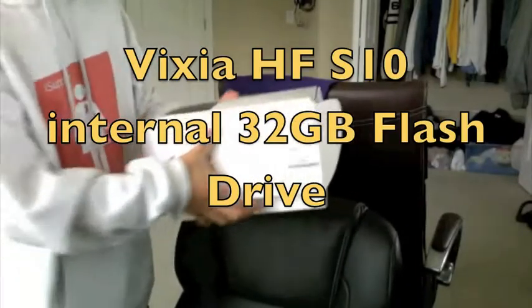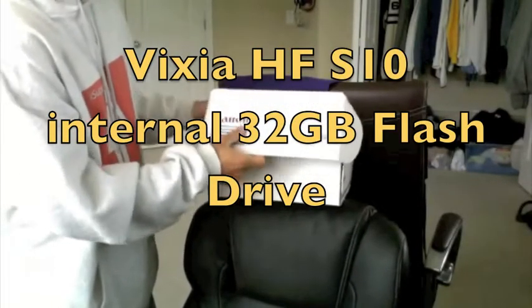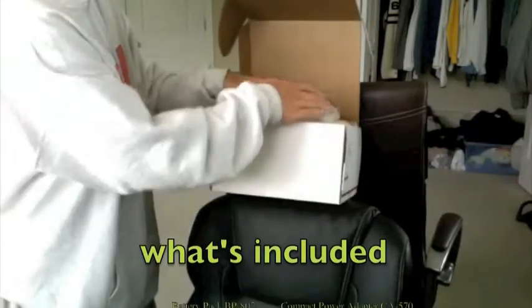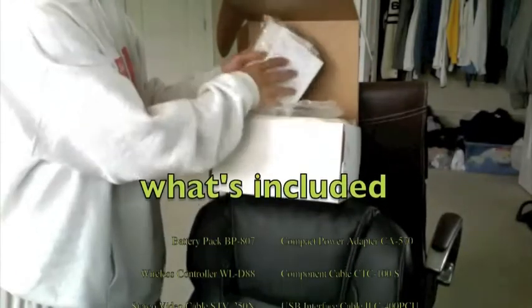Hello everyone, today we'll be unboxing the Canon Vixia HF-S10 or the S100, which is the same but just doesn't have an internal memory.